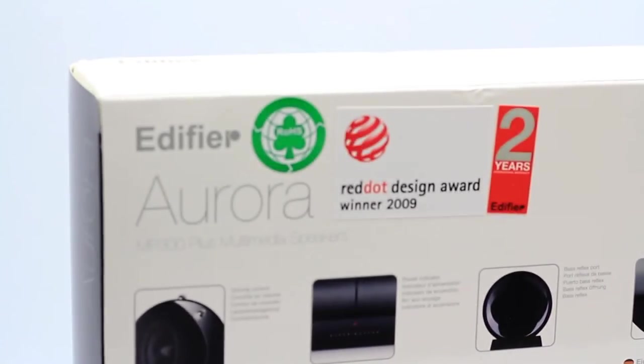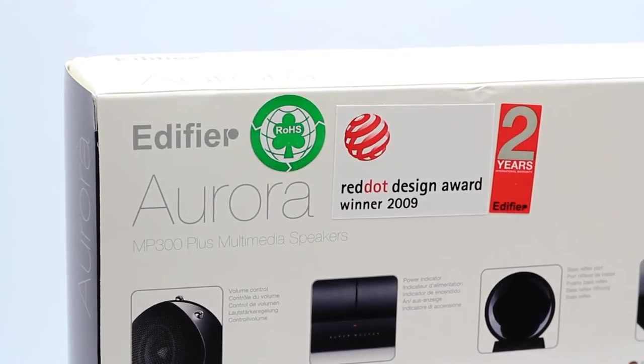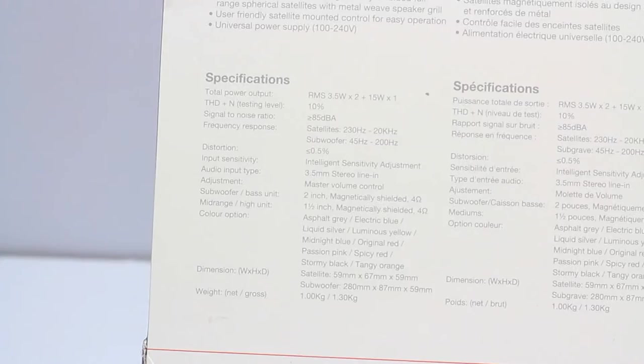To give you a bit more of a specification, the model for this is the MP300+. The power output is 3.5 watts times 2 for the satellite speakers and 15 watts for the subwoofer. You get 230 Hz to 20 kHz range with the satellite speakers and 45 Hz to 200 Hz with the subwoofer. It uses a 3.5 millimeter connection, so it's also really good if you want to use it on your mobile phone.